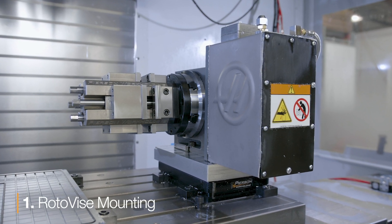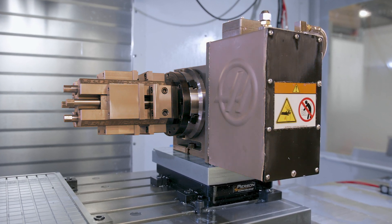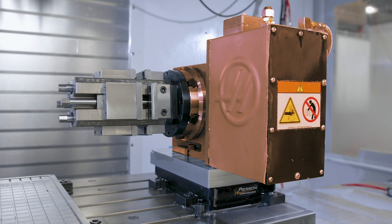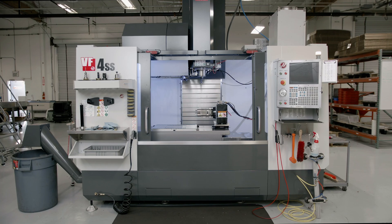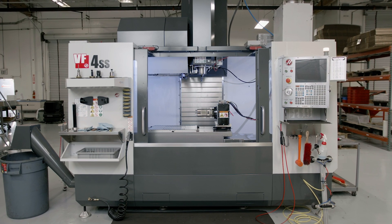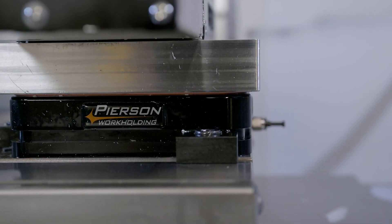Right here, what we've done is we've taken our roto vise — which mounts to a rotary unit — and placed the rotary unit on a pallet. The pallet locks to the PPS base. This is on our VF4, which only has an extra inch outside of the cutting envelope. So we've got that PPS base right up to the edge of the table, maximizing the space left in the work envelope and keeping the rotary outside of it.